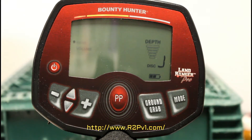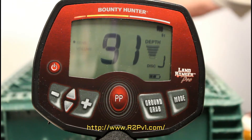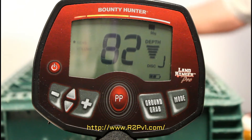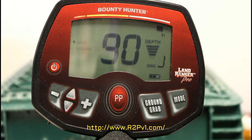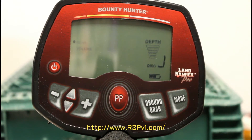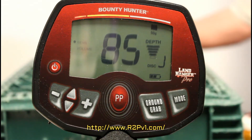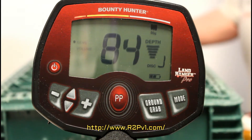Here's a 1976 Eisenhower dollar — that's about 7 or 8 inches. Here's a Kennedy half dollar, that's about 7 inches.